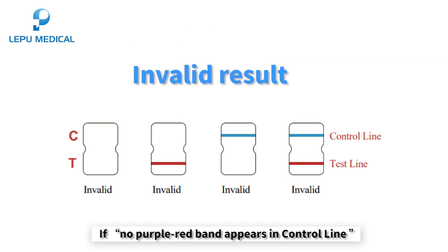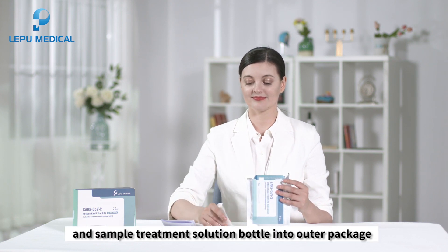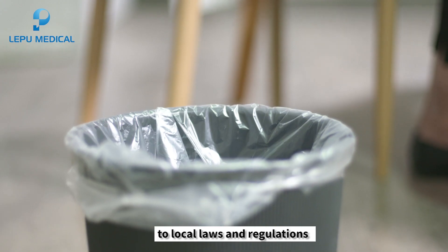Invalid result: if no purple-red band appears in the control line, or a blue band appears in the control line, it indicates that the operation process is incorrect or the test paper has been damaged. After the test, put the test card, swab, and sample treatment solution bottle into the outer package and seal it tightly. Dispose of the bag in a medical waste container according to local laws and regulations.